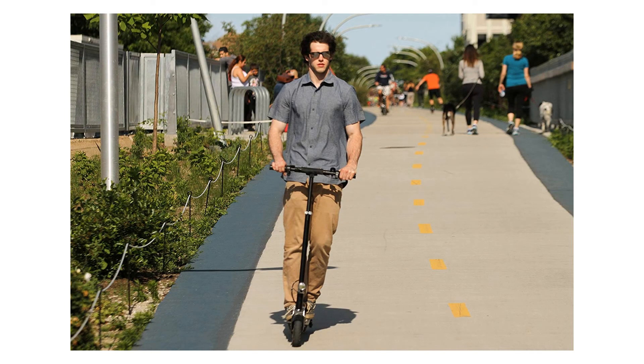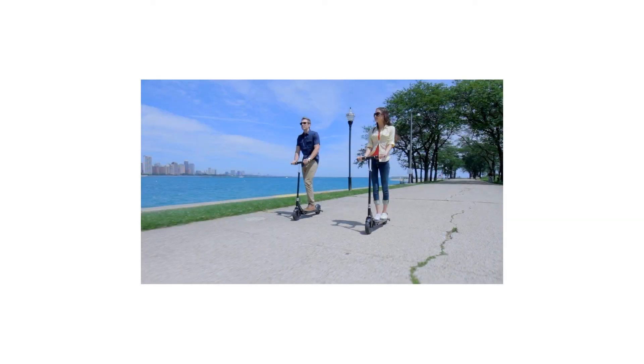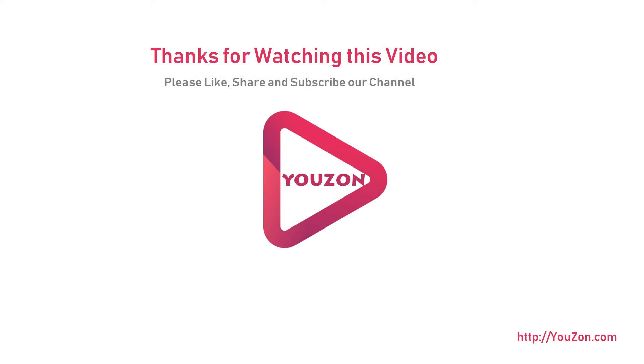An easy-to-read handlebar-mounted battery indicator keeps track of battery life. It also comes with a pedestrian bell. Together, let's change the way the world commutes. For more info and special discounts, please click the link below.